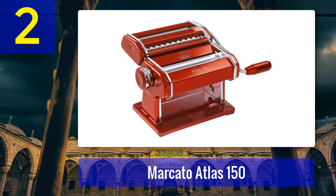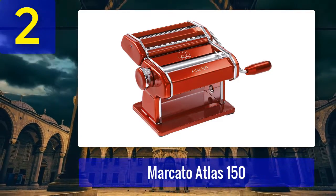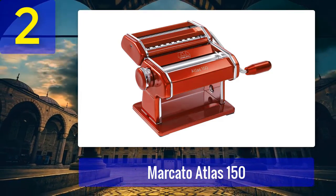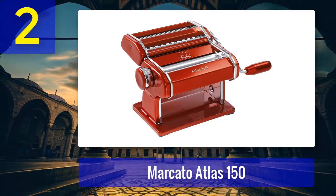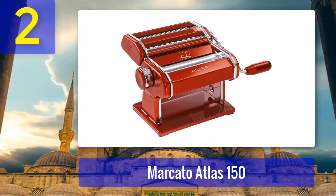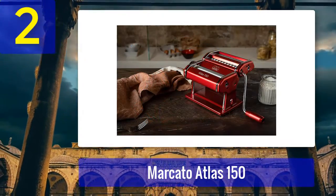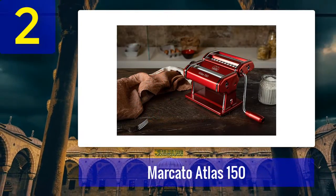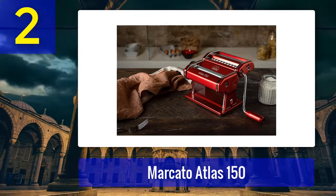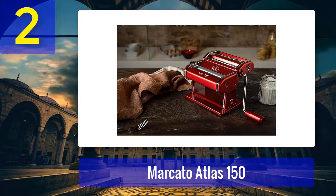Coming in at number 2: the Marcato Atlas 150. Designed and made in Italy with chrome-plated steel, the Marcato Atlas 150 is hands down the most popular home pasta maker. Just look at its more than 12,000 Amazon customer ratings, over 80% of which are a whopping 5 stars. The Marcato can roll sheets of dough to 10 different thicknesses using an easy-to-adjust manual handle, so you can make thicker or thinner noodles depending on your preference.